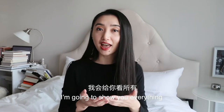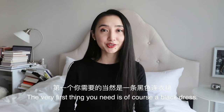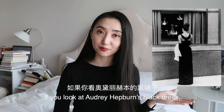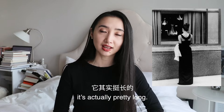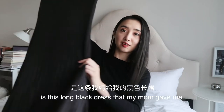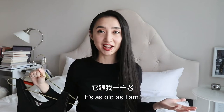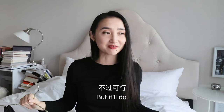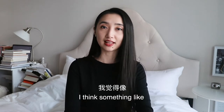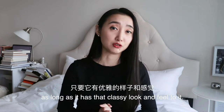I'm going to show you everything that you would need for the first look, and then I will show you how I put them together. The very first thing you need is, of course, a black dress. If you look at Audrey Hepburn's black dress, it's actually pretty long and it's also made of satin. The only long black dress I have is this one my mom gave me — it's as old as I am and it's not actual satin, but it'll do. If you don't have a long black dress, that's okay. Something like a sleeveless knee-length black dress will do, as long as it has that classy look and feel to it.